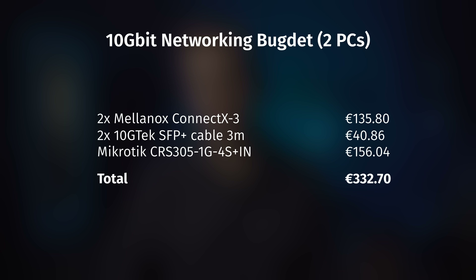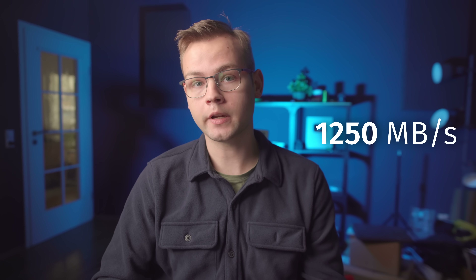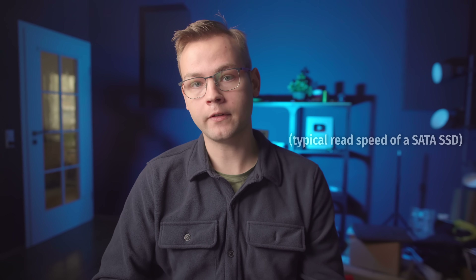10 gig is definitely not as budget-friendly as 2.5 gig, so I can only really recommend it if you do video editing or some other work that requires fast data transfers. With 10 gig you can go as fast as 1.25 gigabytes per second, which means you can kind of take advantage of faster PCIe SSDs for your cache. 1.25 gigabytes per second is faster than 500 megabytes per second, but slower than the full speed of most NVMe SSDs. I'm not going to talk about 20, 40 and 80 gig networking in this video, because you probably don't need that much speed anyway, and this video is already long enough as it is.